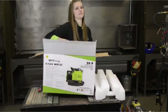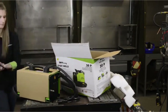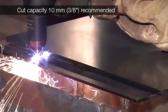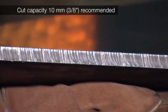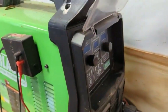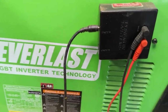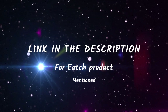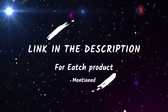In today's video, we're going to be talking about the top 5 plasma cutters. Plasma cutters are a great tool for DIYers and professionals alike. They can be used to cut a variety of materials, including steel, aluminum, and stainless steel. We'll be taking a look at 5 of the best plasma cutters on the market, discussing their features, pros, and cons, so you can decide which one is right for you. I included all product links in the description box. Without further ado, let's dive right into the top 5 list.